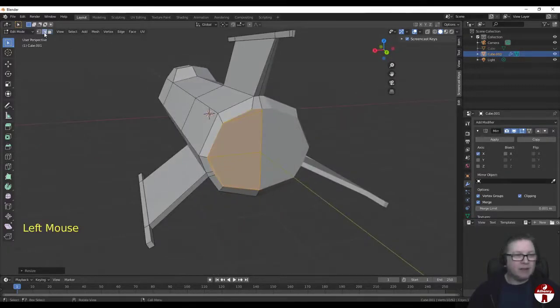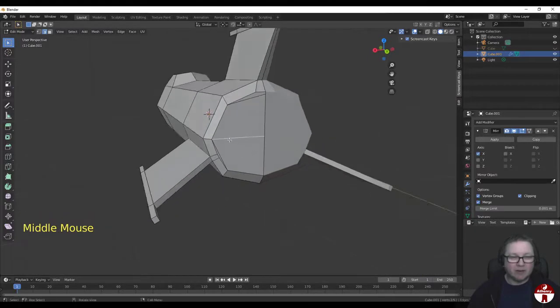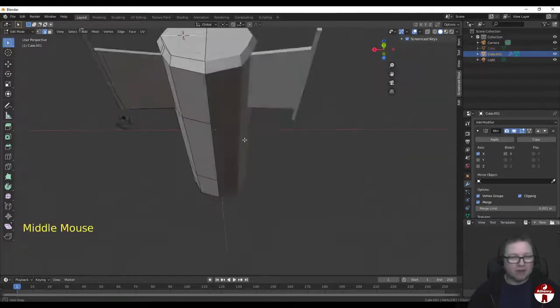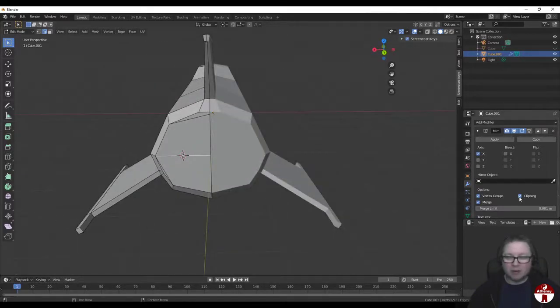Now let's go to Edge Select mode and pick that edge across there. We want to set the cursor here - we're going to put in an engine, a cylinder for an engine output. So let's hit Shift-S and then say Cursor to Selected. It'll move the cursor to the middle of that edge, which is great.